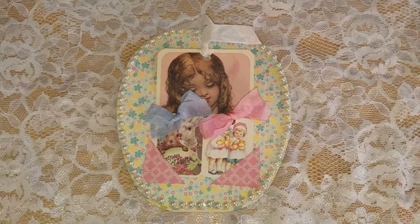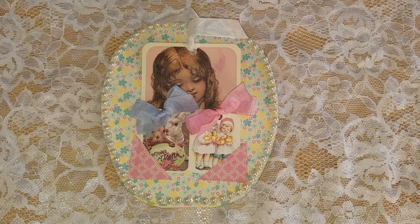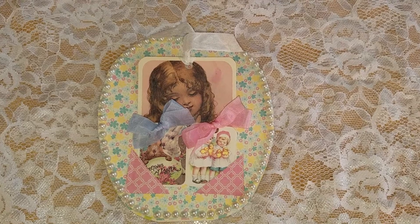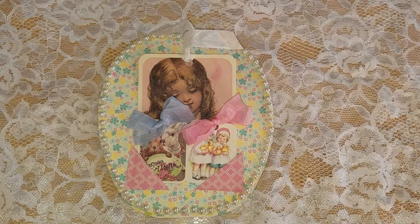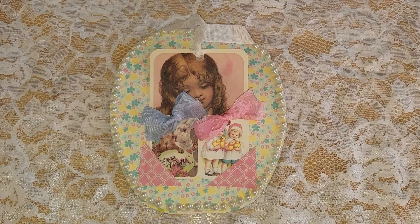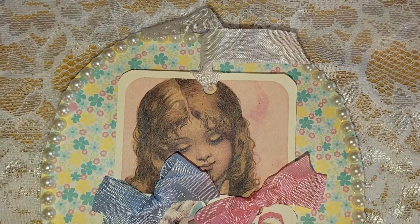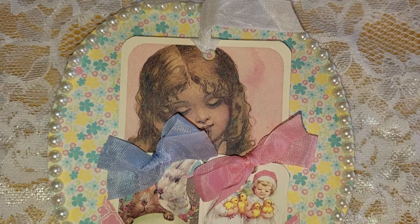I used a 6x6 paper pad, some of the cut aparts, and some of the seam binding ribbons — you can purchase all of this at CountryCraftCreations.com and it is so beautiful. I also used some flat back pearls.